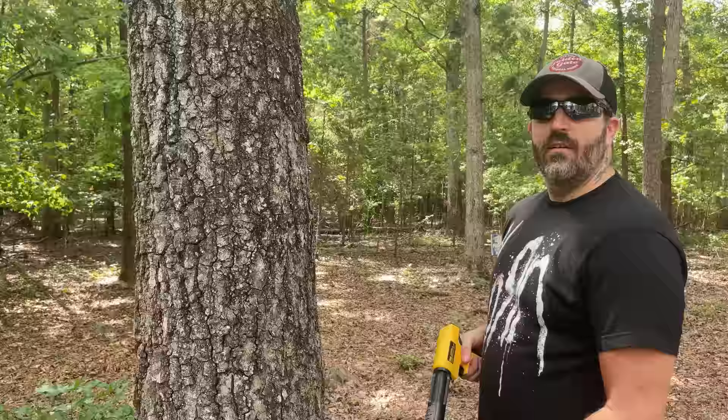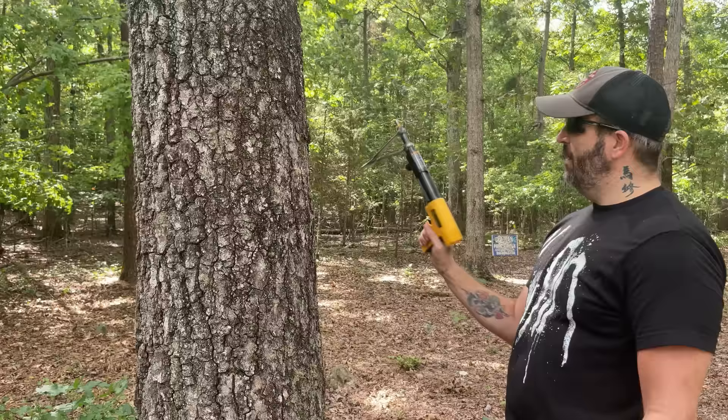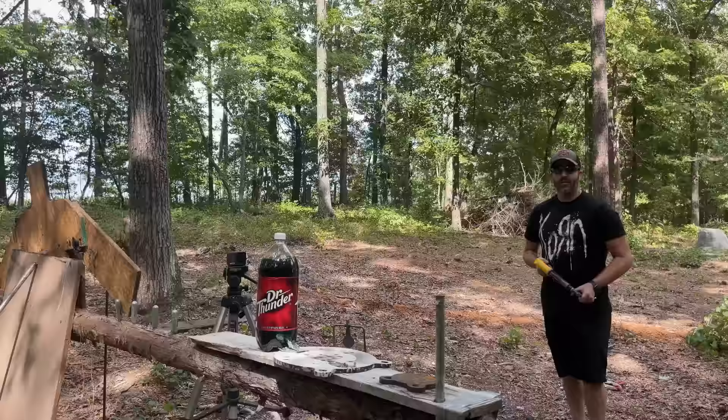All right, let's load this thing up and shoot some cool targets and see how it actually does. Normally with this you'd stick it on your wood, push it in, bam bam bam, nail goes in, you're good to go. But like I said, I've put the foregrip on so we're gonna shoot it like a gun into some cool targets.